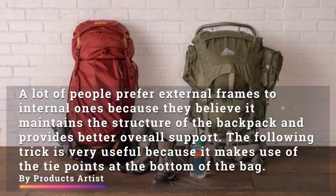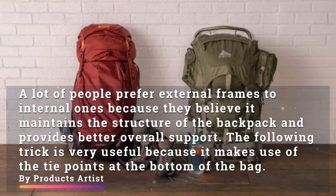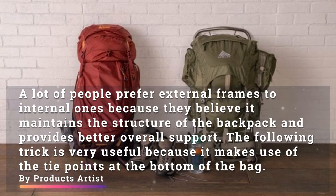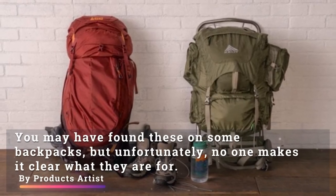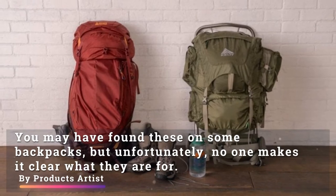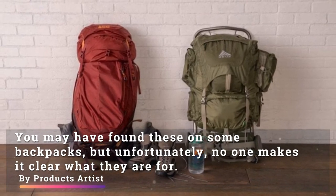Number three: tying the sleeping bag to an external frame. A lot of people prefer external frames to internal ones because they believe it maintains the structure of the backpack and provides better overall support. The following trick makes use of the tie points at the bottom of the bag. You may have found these on some backpacks, but unfortunately no one makes it clear what they are for.